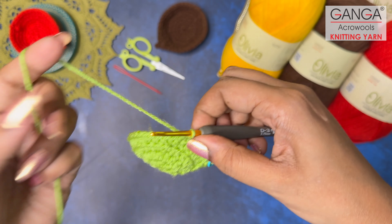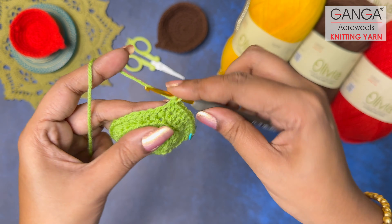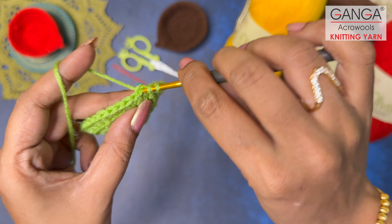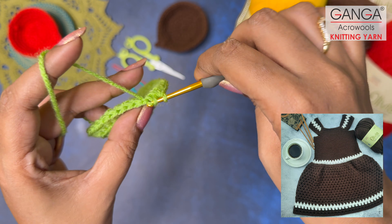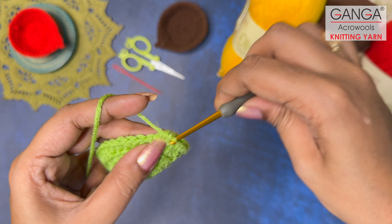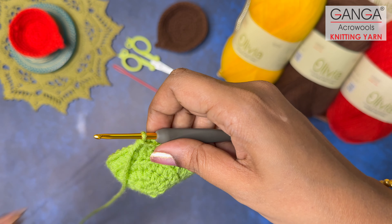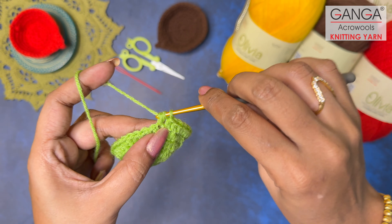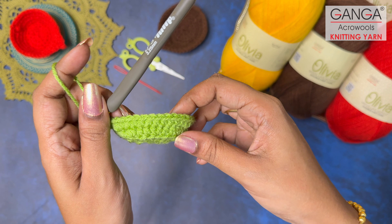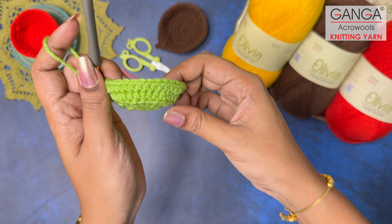Let's talk about the beautiful Olivia yarns from Ganga Acrowools. These are premium acrylic yarns — each yarn ball is 100 grams with a yardage of 266 meters. You can crochet and knit with these beautiful yarns. There are a huge variety of shades available for you to choose from — you can make beautiful garments, accessories, and much more. These are OEKO-TEX Class 1 certified, which means they are safe for skin and safe for babies as well. They fall into the size 3 lightweight category.